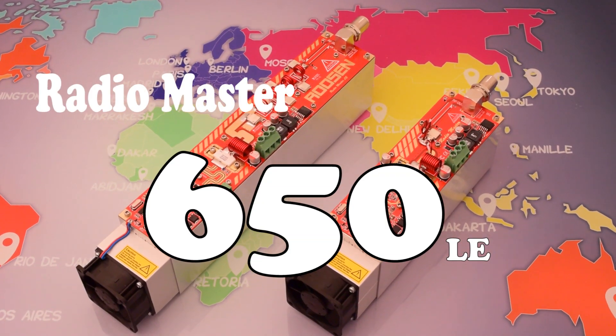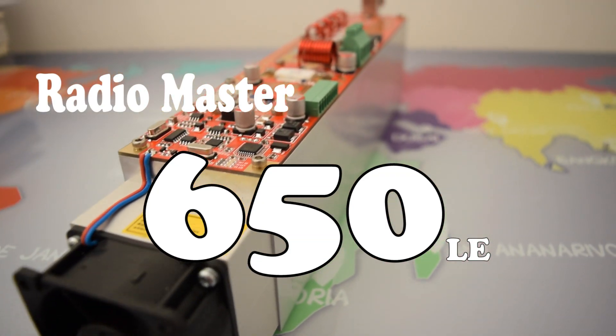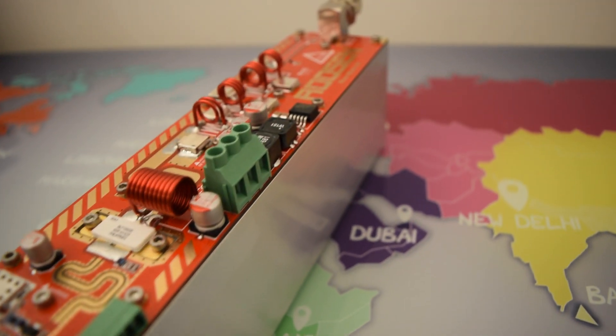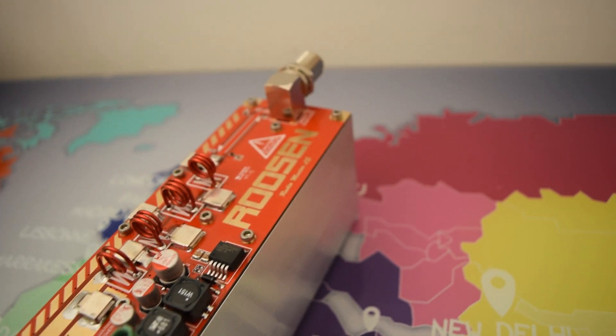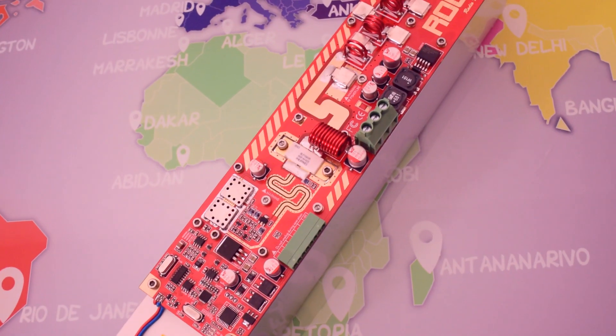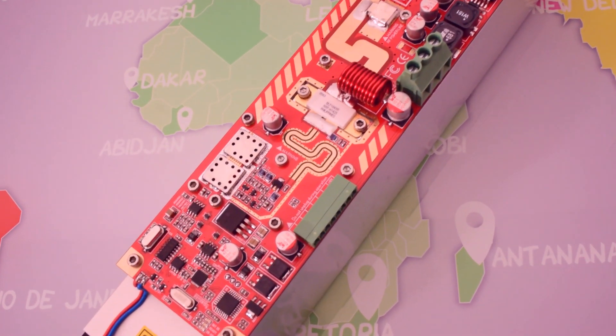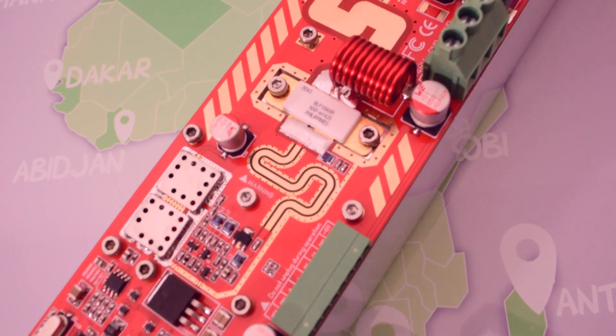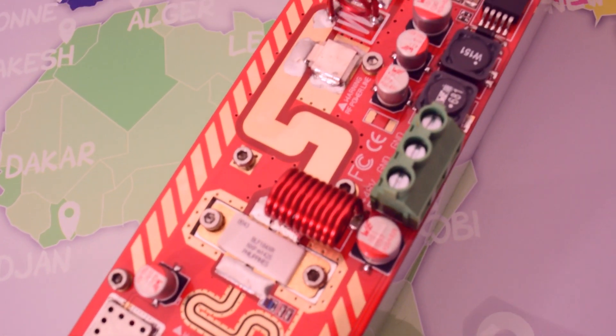This is the new RadioMaster 650LA. It is designed to deliver about 650W. This RadioMaster is the best choice for community and DJ radio, and it provides top-certified modulation performance.